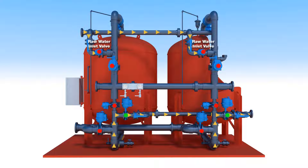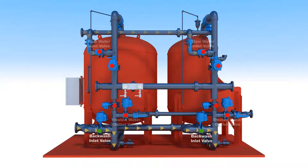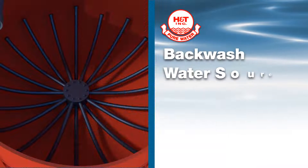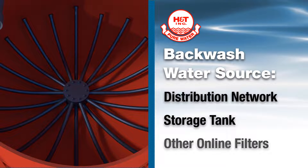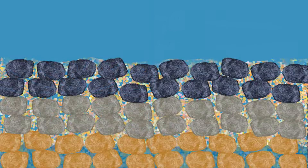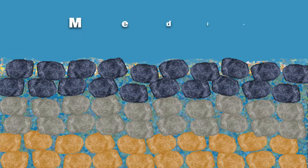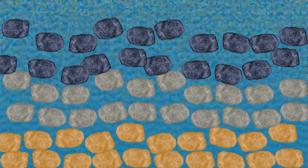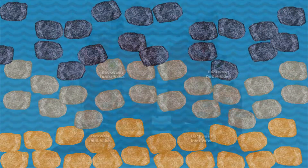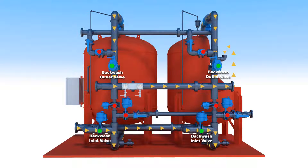This is done by closing the raw water inlet valve and the treated water outlet valve, then opening the backwash inlet and backwash outlet valves, reversing the water flow and sending it through the media bed from the bottom of the tank to the top. The specially designed underdrain system provides uniform distribution of backwash water through the filter bed for efficient washing of the media. The flow rate is much higher in the backwash mode to expand the filter media bed by 40%. Backwashing allows the media to go into suspension in a turbulent environment where the captured precipitants, the lightest material, floats to the top of the vessel for removal through the open backwash outlet valve.